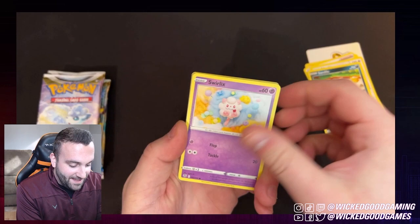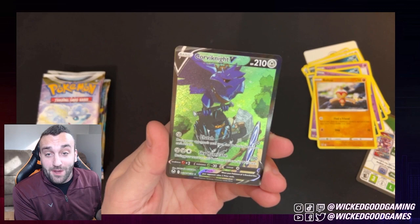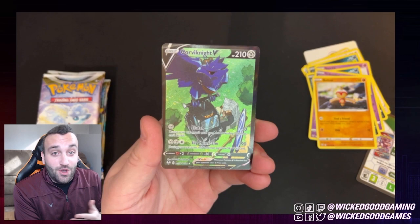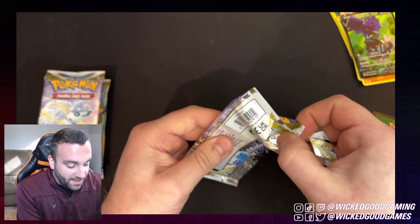Altaria, Sandile, Swirlix, Marini, Indeedee, Baltoy. A little Corviknight V — I don't have one of these yet. Listen, I might be opening up cards that you guys might not think are super cool, but understand that I'm just getting back into this. So any cool pull or full art or anything like that I'm going to think is awesome. And what do we have behind it? A Rapidash. Okay, that's pretty cool.